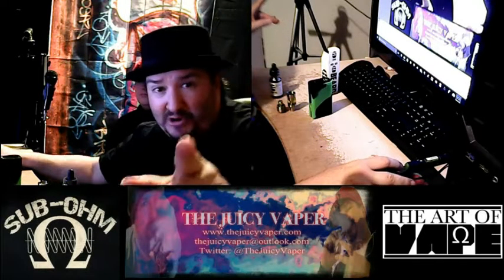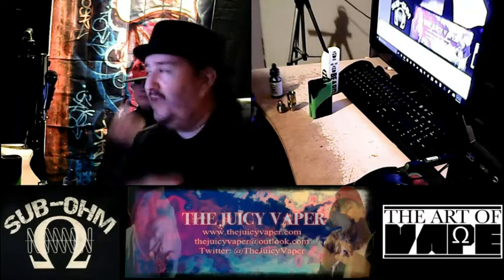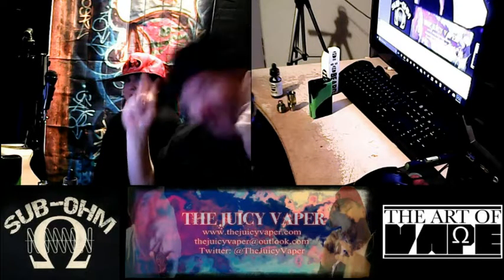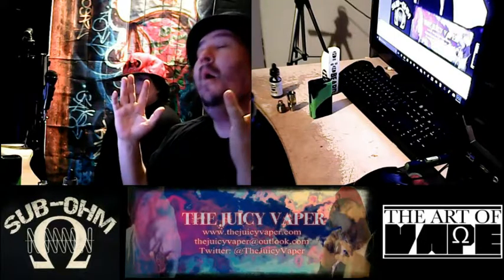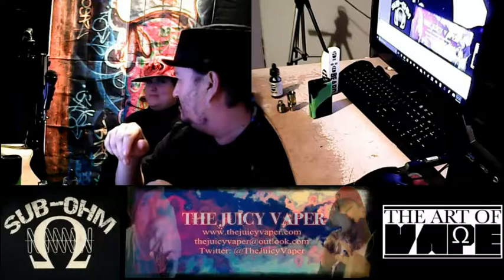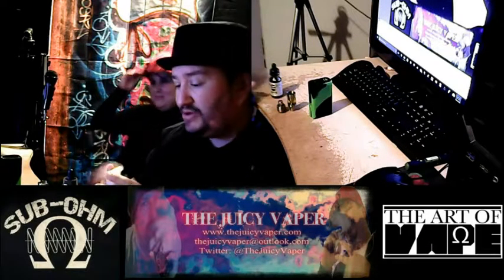Ladies and gentlemen, boys and girls of all ages, welcome to the Juicy Paper channel. I'm Chef Andy, your DIY guy, and this here is Kira, aka the Juicy Fruit. That was over the top — we'll just meld it down.